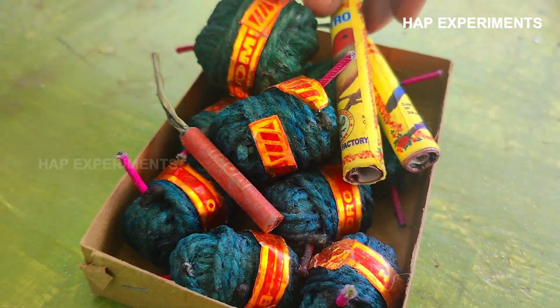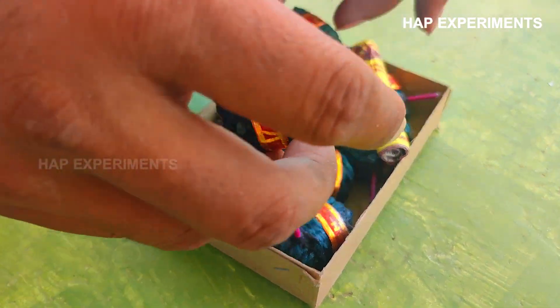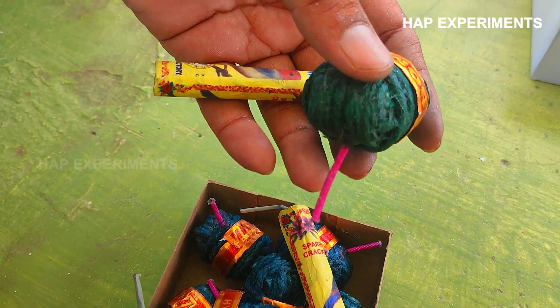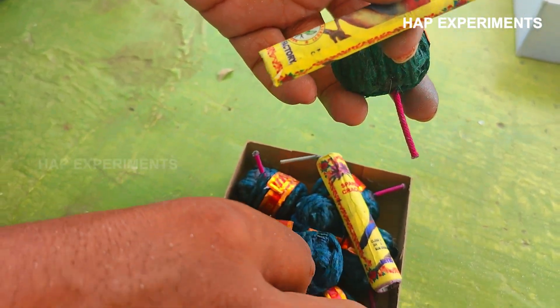Hello Friends! This is how we charge the crackers. We charge the crackers, we charge the bomb, the curry, and the bitjli.